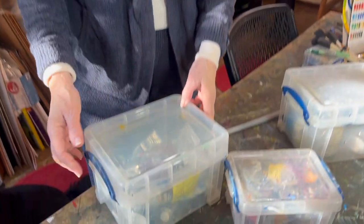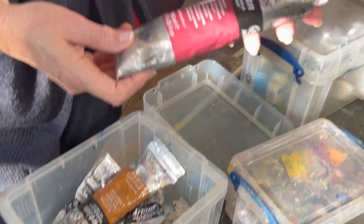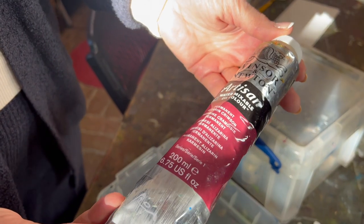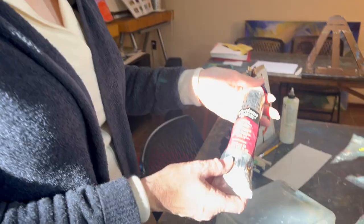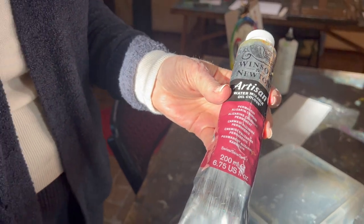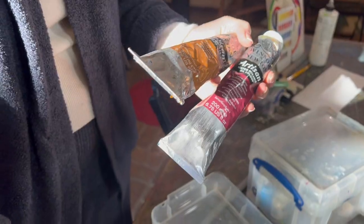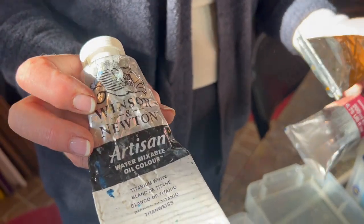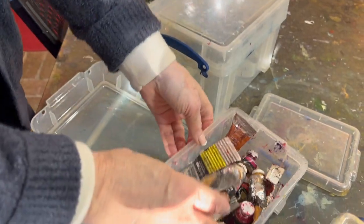In these boxes, which are pretty airtight, I keep the oil paints. Oil paints, as you know, have binders and such that make them a little bit smelly. In addition, the linseed oil is also a very odorous oil. I love Winsor & Newton paints and this happens to be their Artisan collection of water-based oil paints. It sounds like an oxymoron to have water-based oil, but they've somehow developed it and you can thin it just with water. I have loads and loads of colors.